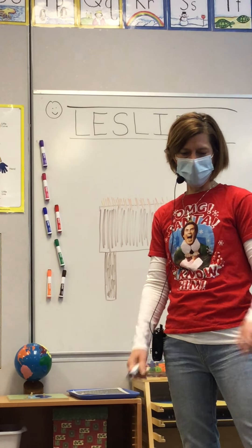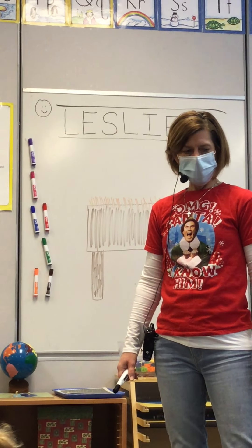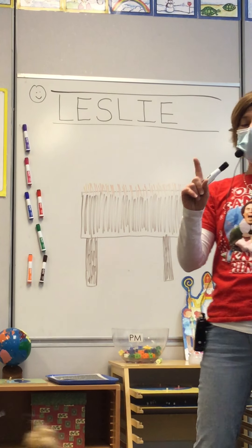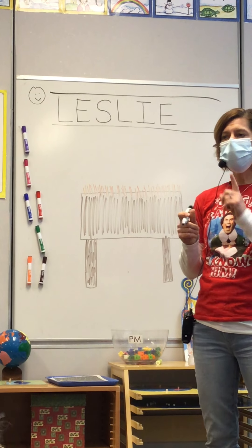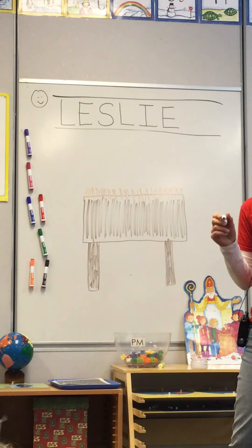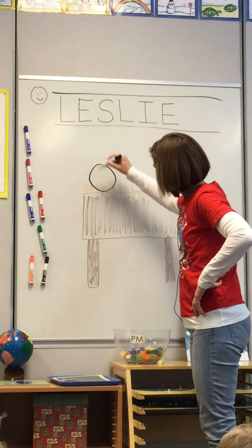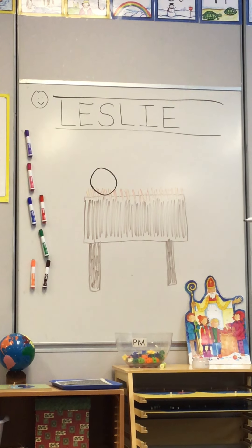Now it is time to draw baby Jesus. Even though baby Jesus is a baby, how many heads does he have? One. I'm going to draw baby Jesus laying in the manger, so watch — this is where you're going to put his head. I'm going to make a big curve, keep going — it's just a circle right on the top of his bed, and then stop.